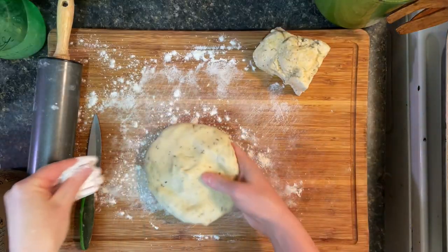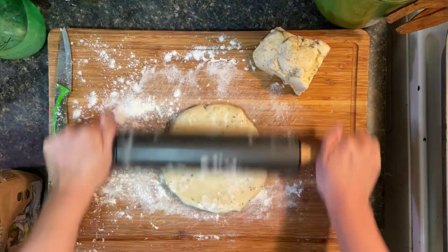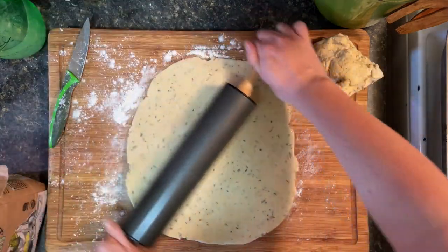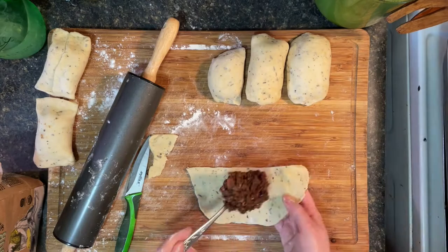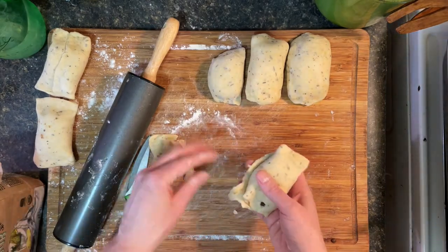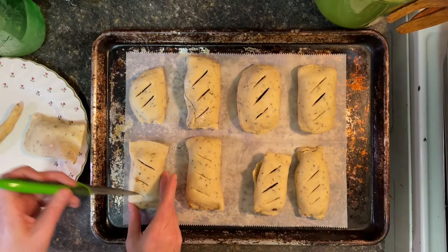Now I'm rolling out the dough. This one has dried thyme, oregano, and garlic powder. It's important to let the filling cool before putting it on the pastry — might seem like common sense, but ask me how I know. These are not going to be the neatest, prettiest little pastries you ever saw, but they're tidy enough for me.